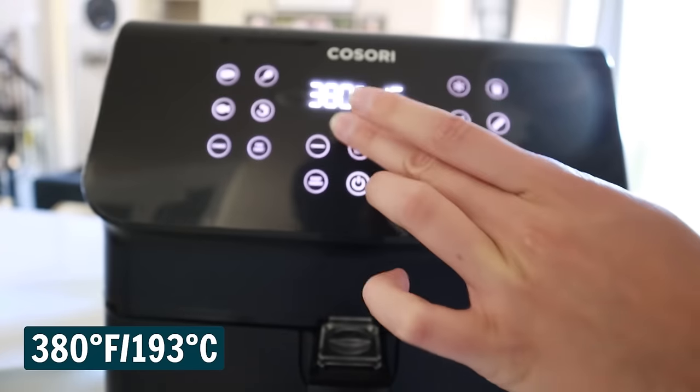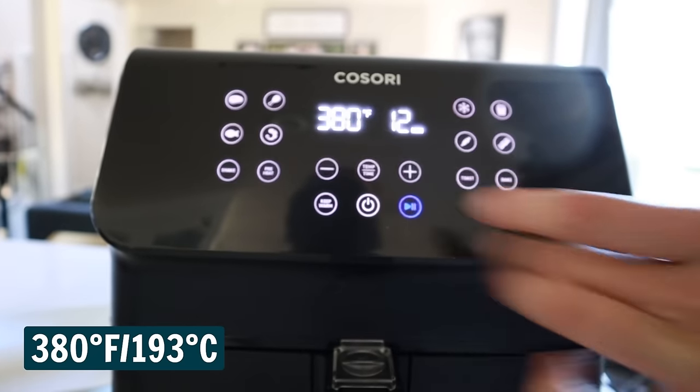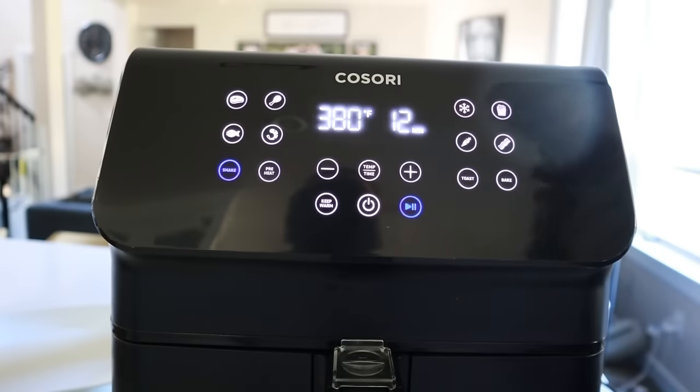Crank up the air fryer to 380 degrees and run it for 12 minutes. If you have an air fryer that's going to remind you to shake, make sure that is set because we do want to stir up that food about halfway through cooking. And while it's cooking, we are going to make up the yum yum sauce.